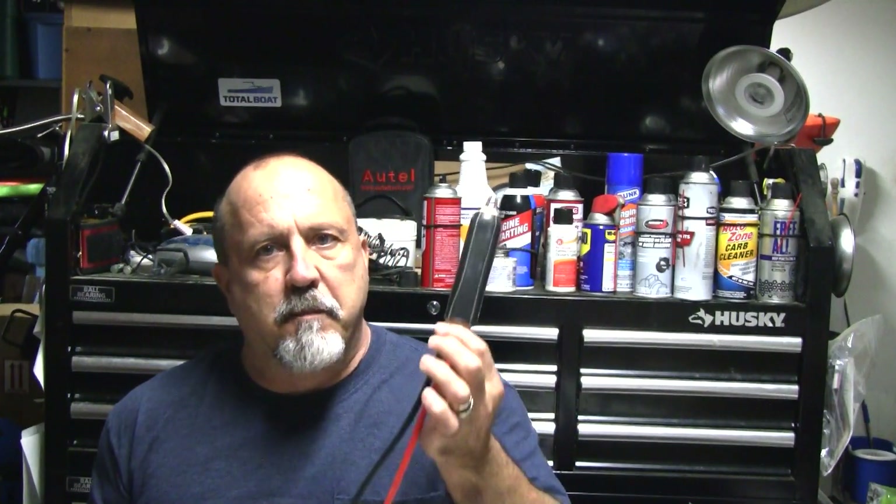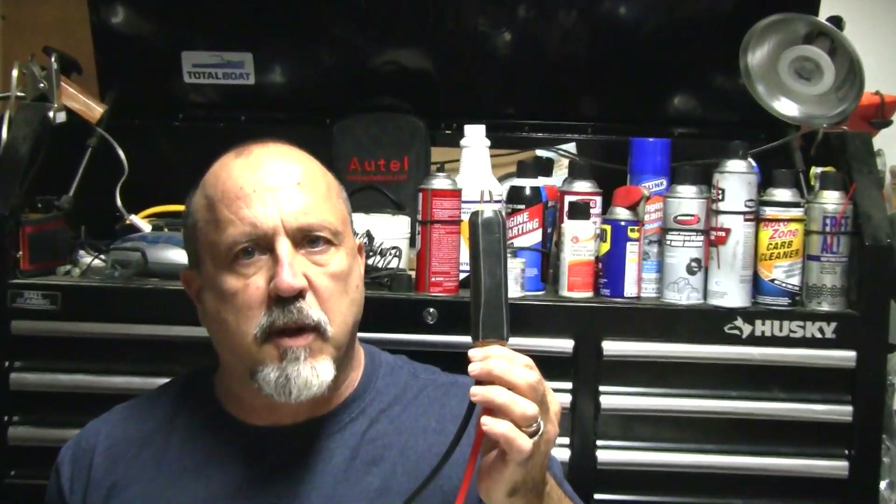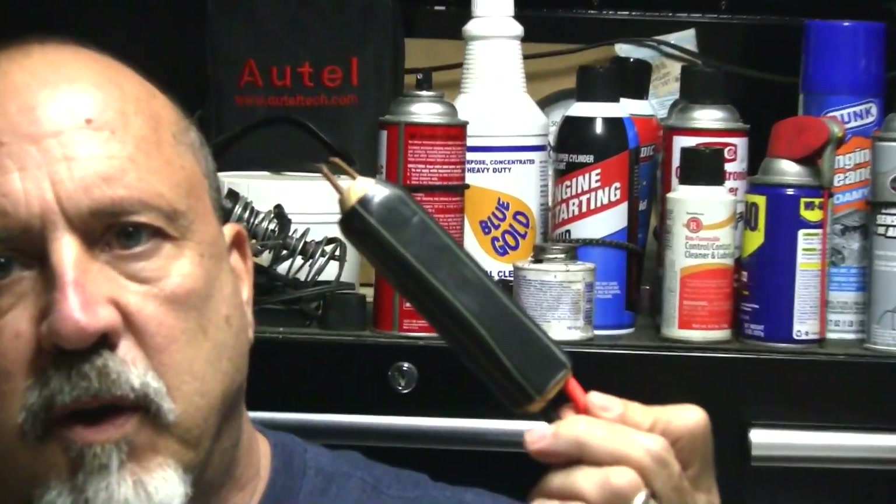That about wraps it up for the welding pen. It's pretty much done with the exception of putting in some terminal lugs, and you can do that to satisfy whatever project requirements you have. I hope this video has been helpful to you — if it has, hit share, like, and please don't forget to subscribe. Thanks for watching.